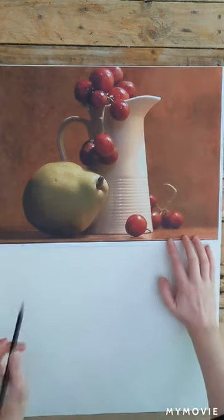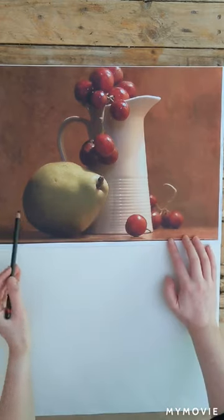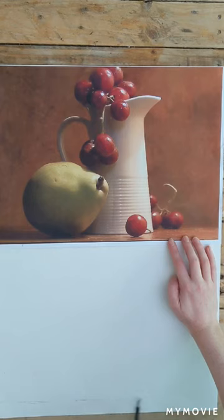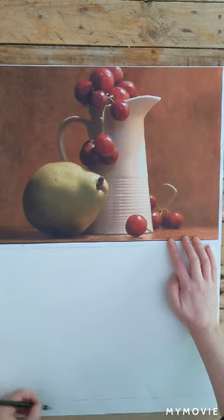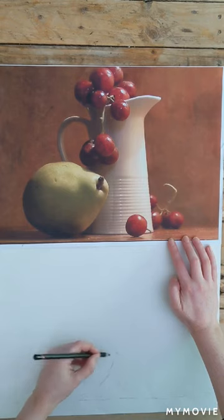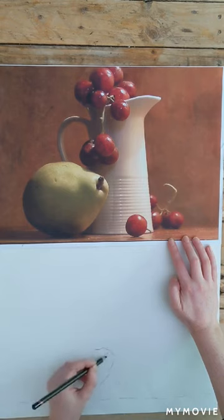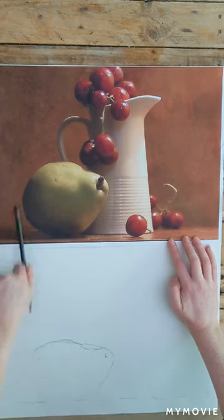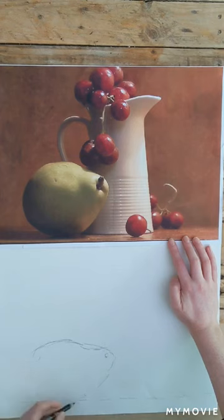I've got my photograph the same size as the paper, which always helps. I'm just getting a feel for the movement and the space around the pear there, and I'm adding in a sketch of the floor space. My technique is I tend to do a lot of broken lines until I find the right shape, and then I'll make it a bit more definite and make it a stronger line.